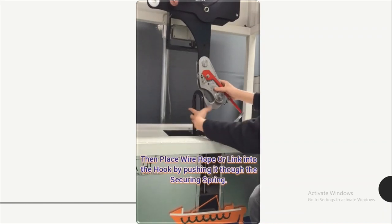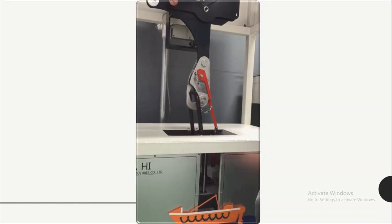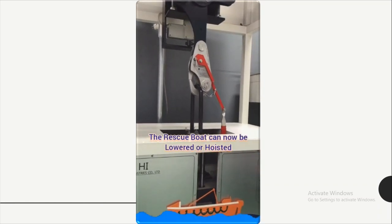Now we are going to place the wire rope or the link into the hook by pushing it inside the hook spring. Now we can hoist or lower the rescue boat.